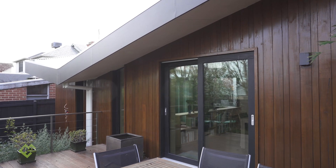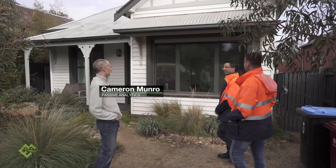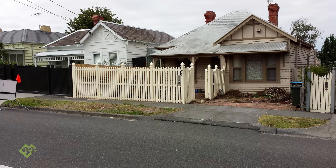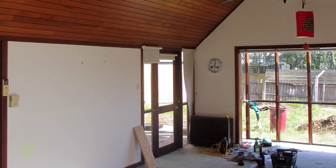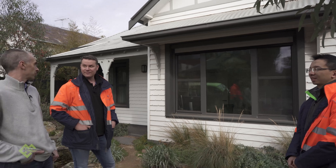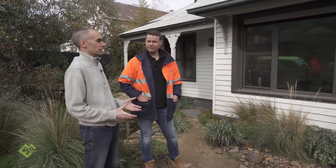Today we're with Cam, the guy responsible for this amazing retrofit. This is about a 1910-era weatherboard. When they bought it, it was a bleak sieve — pretty much no insulation, single glazing, and you could see sky coming through around the doors. Pretty typical for a weatherboard, but it needed a thorough renovation to make it super energy efficient and comfortable.